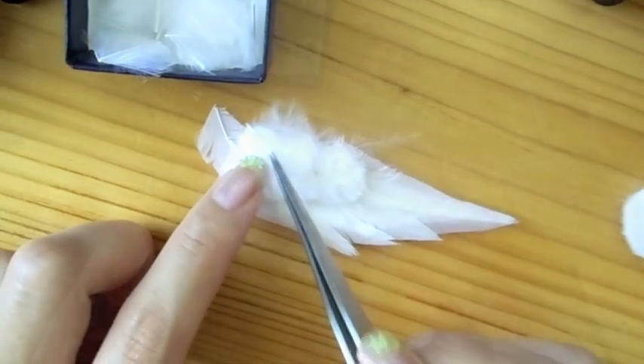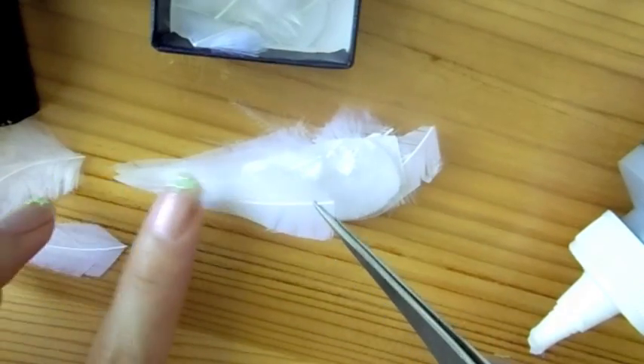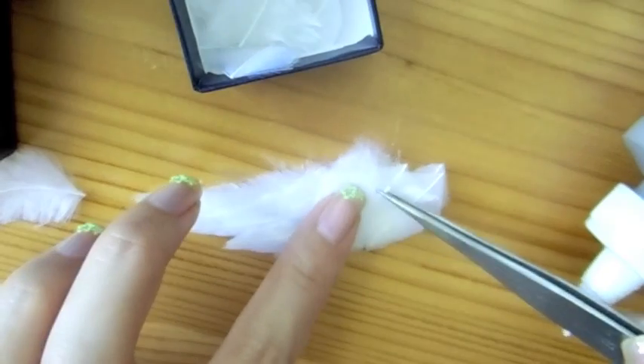When you're done, you can flip the wings over and proceed with the same steps on the opposite side of the wing. Of course, if you're content with just covering one side of the wings, you can leave the opposite side blank. Now trim the edges to give it a cleaner finish.